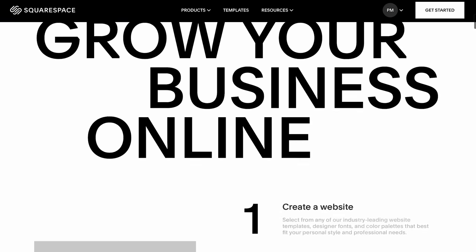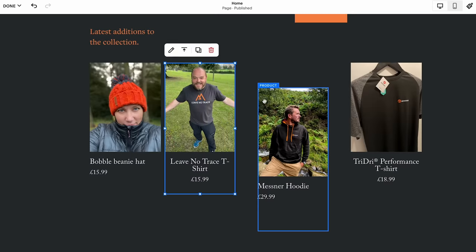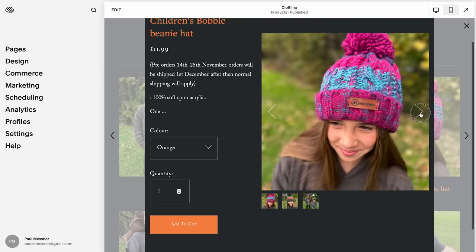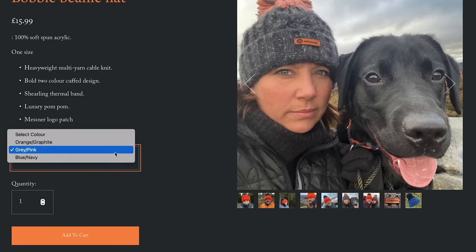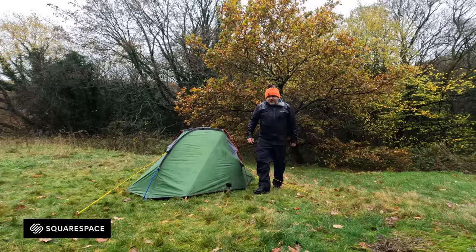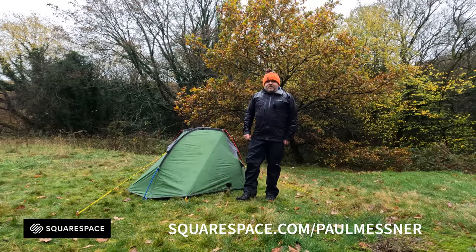We've been using Squarespace for a few years now and it's been absolutely brilliant for helping us grow our business and the YouTube channel. The website was really easy to set up — we just chose one of the ready-made templates, added our own photos, added some text and tweaked things around till we got that unique look. We use our website every day for things like sharing videos, processing orders and adding new products. Joe's added the children's range to the Messner merch and as fast as we can get these bobble hats in they go out of stock, but there are features like email notifications so you'll be notified as soon as stock comes back. Click the link in the description or head over to squarespace.com/PaulMessner for a totally free trial, and when you're ready to go live you'll get 10% off your first purchase.